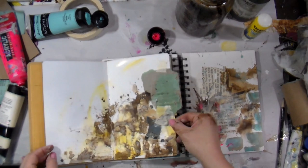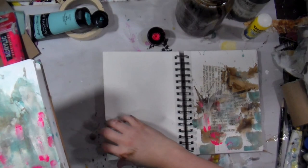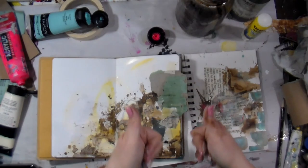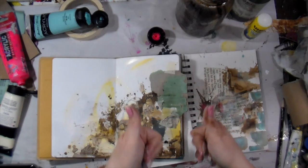Thank you so much for being here this beautiful Monday. I hope you have a very beautiful week. If you're not subscribed, I would love it if you would. Please leave me a comment if you have anything planned or a new project you're working on. If you don't follow me on Instagram, you can find me at southern_gals_designs. Until next time, honey — toodaloo!